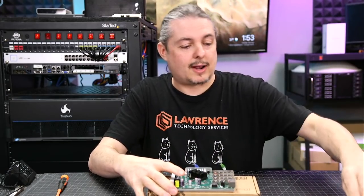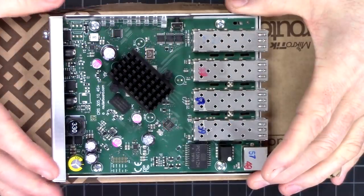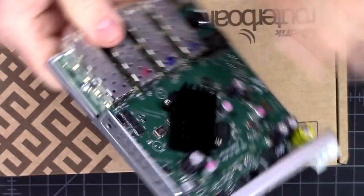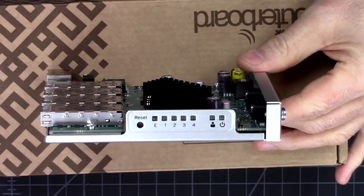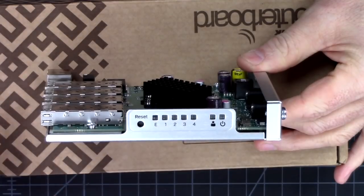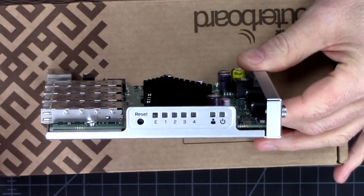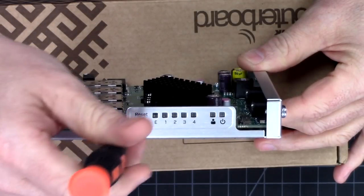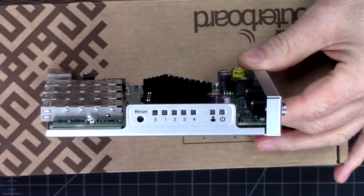Let's turn the overhead on and take a closer look at the board. The first thing to note — I thought this was just a little bit strange — we have the link lights on the side. We've got the reset button and the link lights representing the SFP+ ports over here, and the one RJ45 1-gig port, power, and an easy-to-get-to reset button.